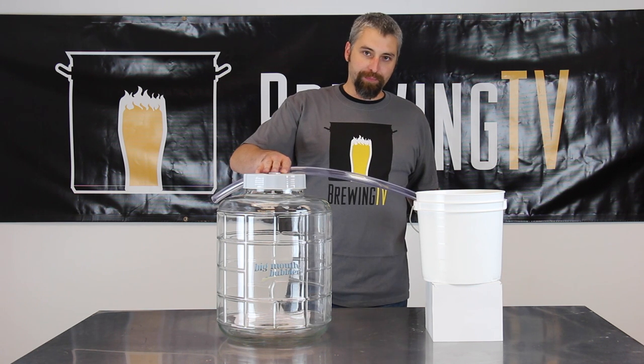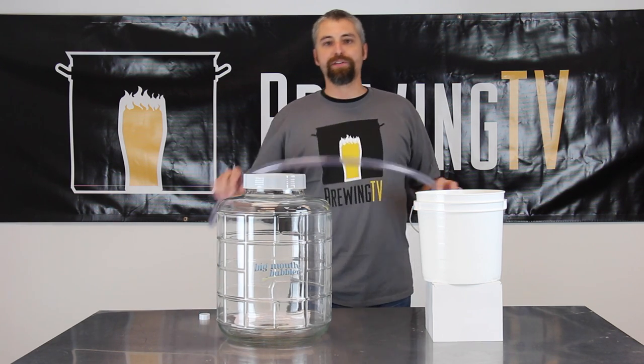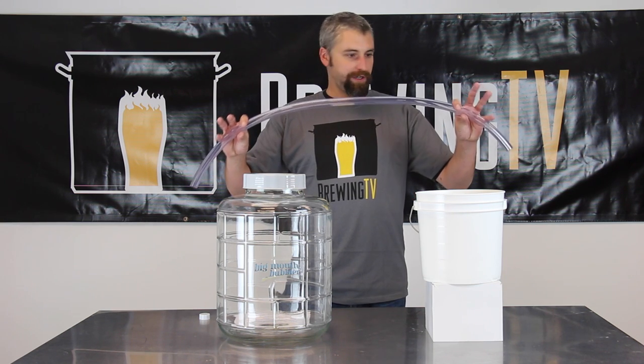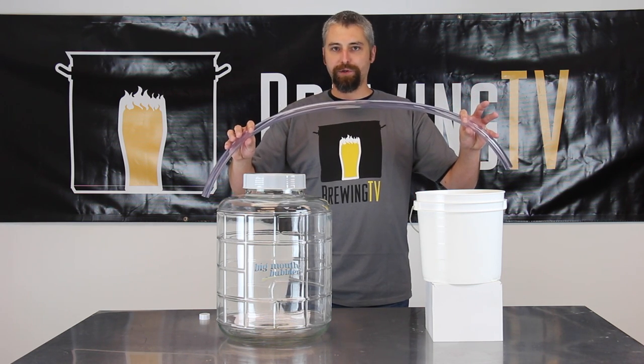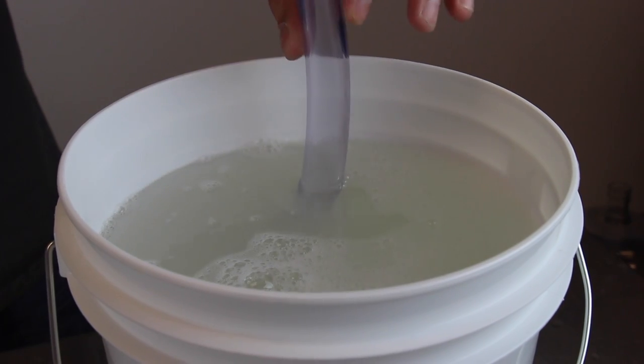With the glass big mouth bubblers, the opening in the top of the lid here is just slightly smaller than a standard glass carboy, so we do need slightly different tubing. This here is 5/8 inch tubing. This will slide directly into the opening and the other end right into your sanitizer again.